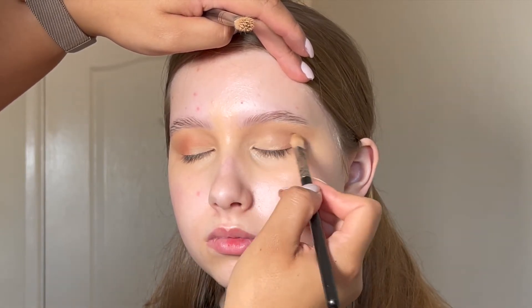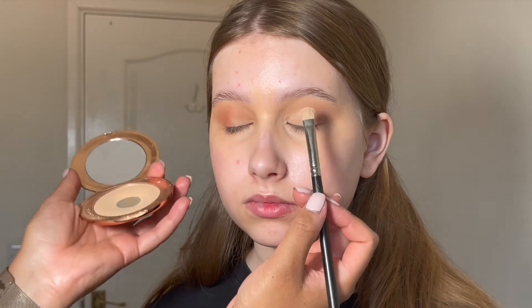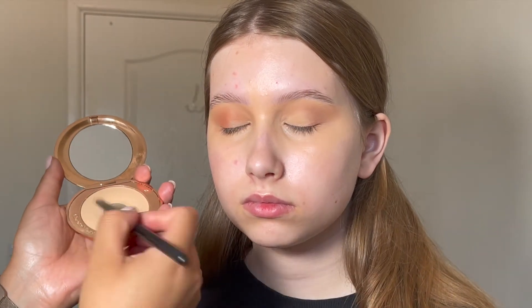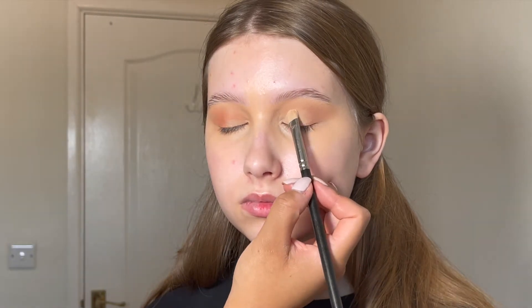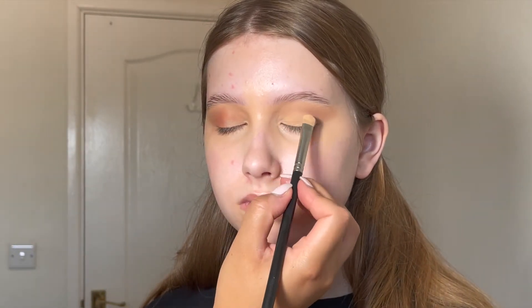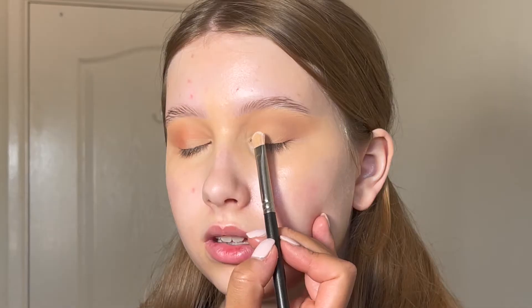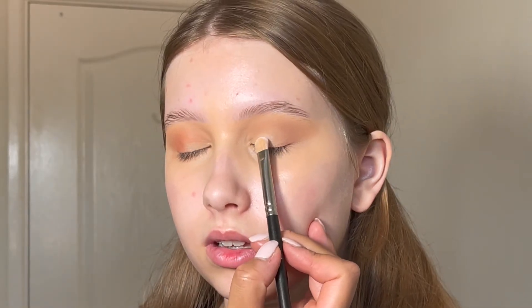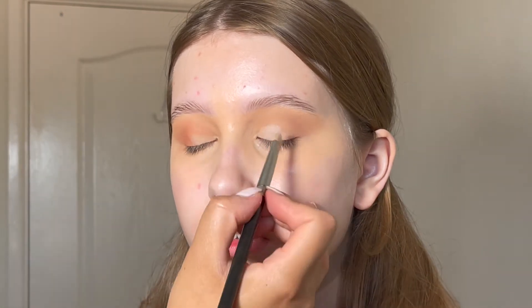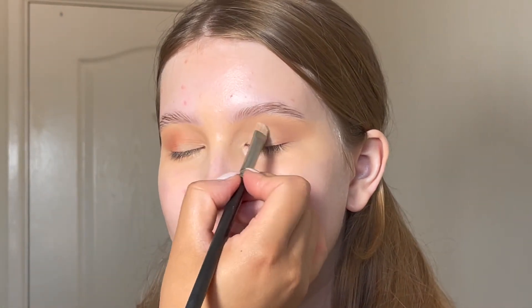Then I took Charlotte Tilbury Airbrush Flawless Powder in the shade Medium and actually used this as an eyeshadow. It's a really nice yellowy skin colour, so I just patted this on to get that brightness I wanted, and then I went over with a lighter eyeshadow just to brighten it a little bit and take the yellowness away.